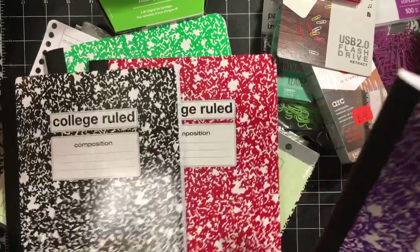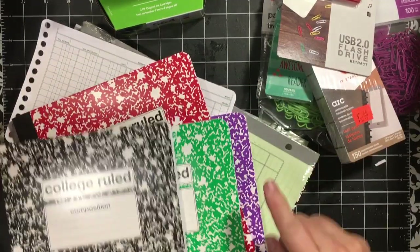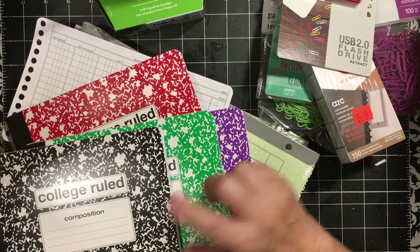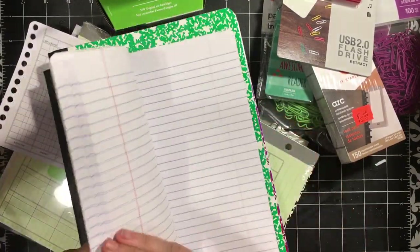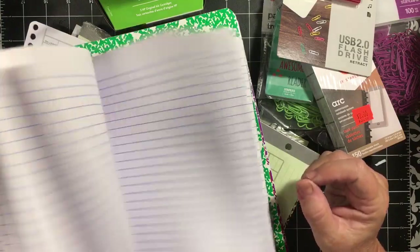Actually, it's green for November, red for December, purple for January, and then February will be red, March will be green, and so on. I was excited — I found college ruled ones, and that's what I actually like to write on.